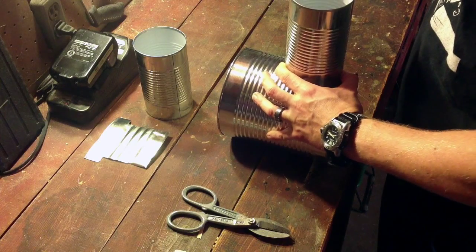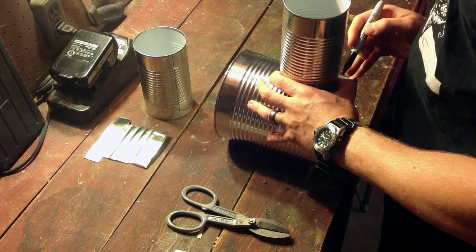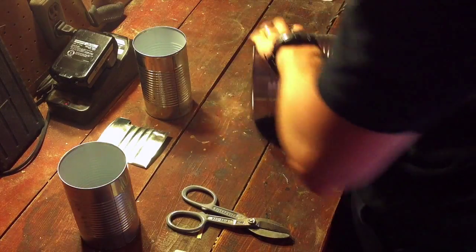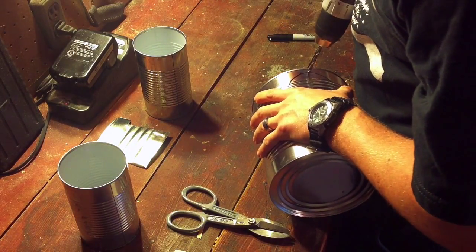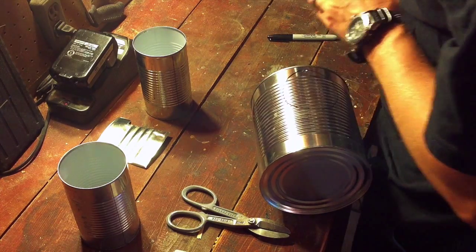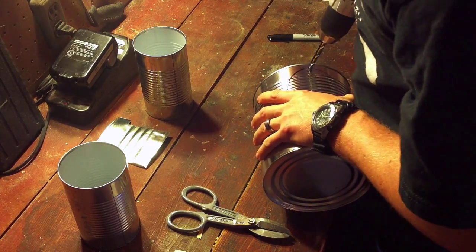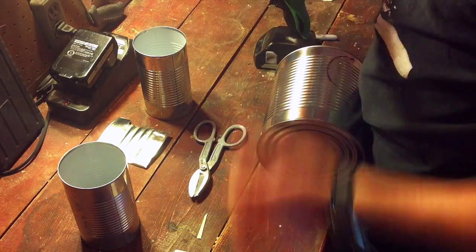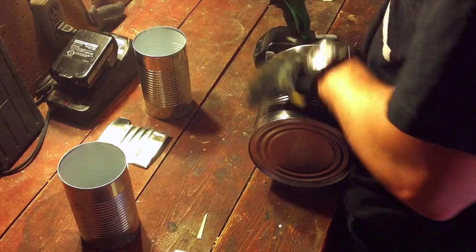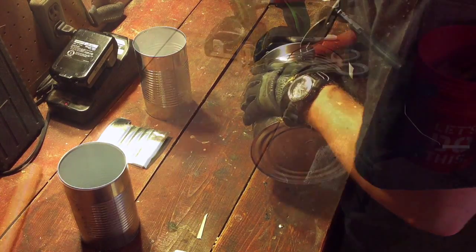Take your marker and trace a hole in the number 10 can that you're going to cut. The author recommends using a Dremel rotary tool to cut this hole, and I would recommend it as well. It's definitely possible to do with tin snips, but it doesn't come out as nicely as the images on the blog post and it's a little difficult. Still, you can definitely do it.